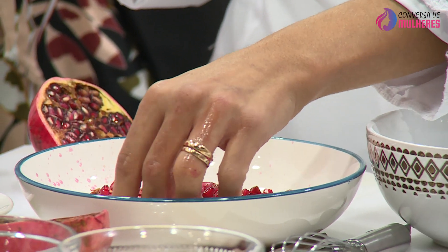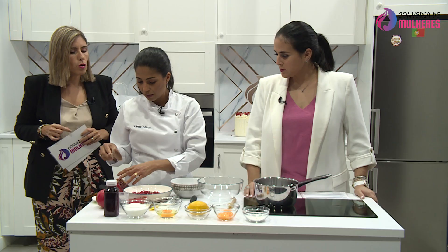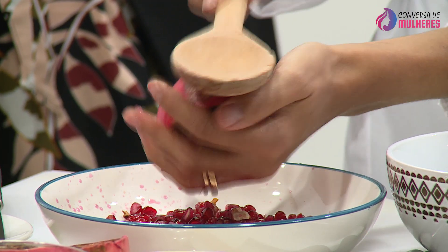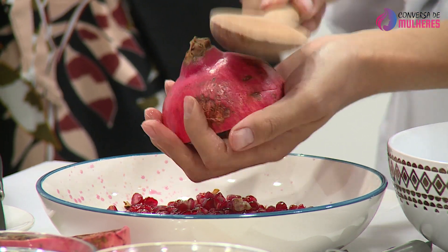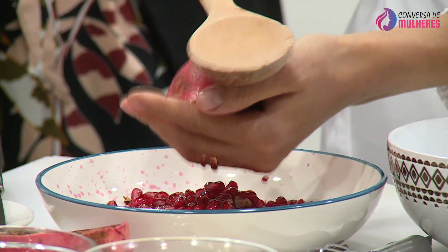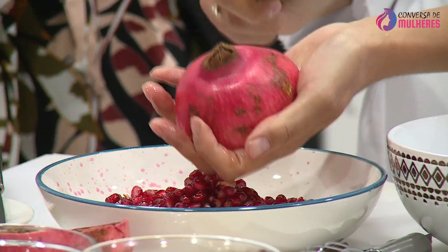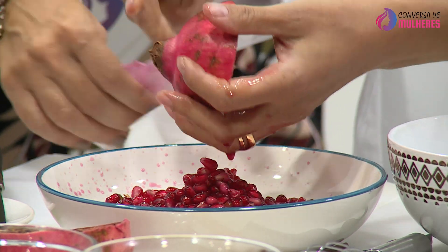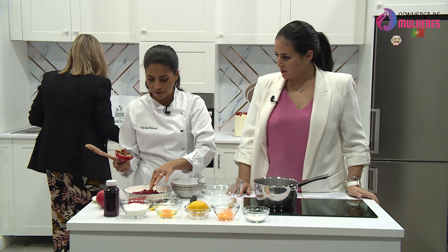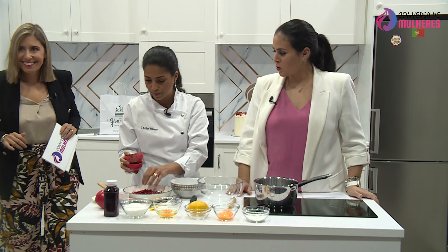São tão vermelhinhas. Há aquela romã mais clara e existe esta romã mais vermelha. Tem preferência para alguma ou os sabores são diferentes? Há uma romã que, por acaso, li recentemente, que se chama romã ácida e aquela é vendida nas lojas de produtos japoneses. Nunca provei. A nossa é mais docinha e se calhar prefiro-a. Prontíssimo, a casca vai para o lixo.